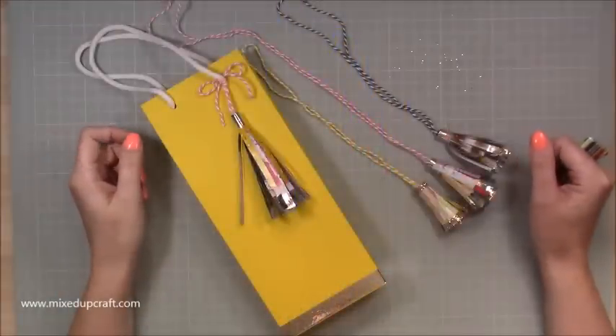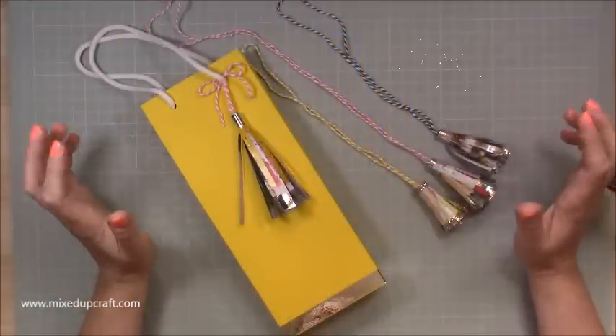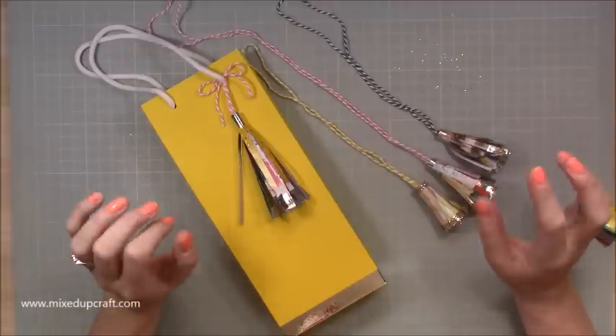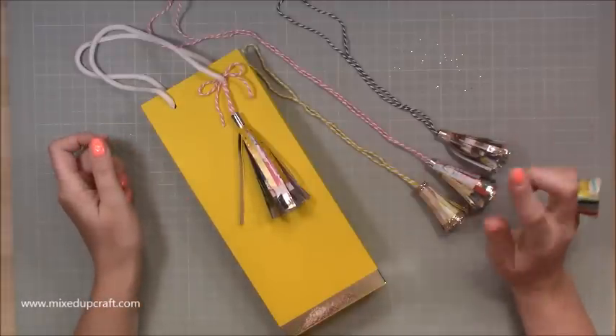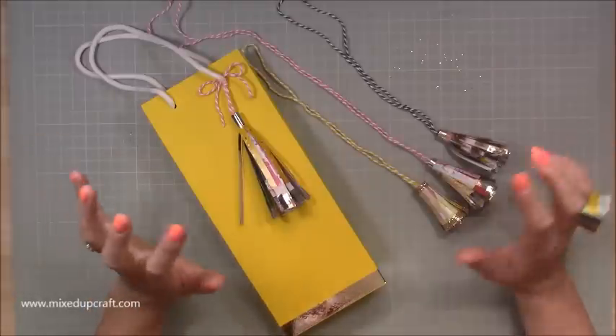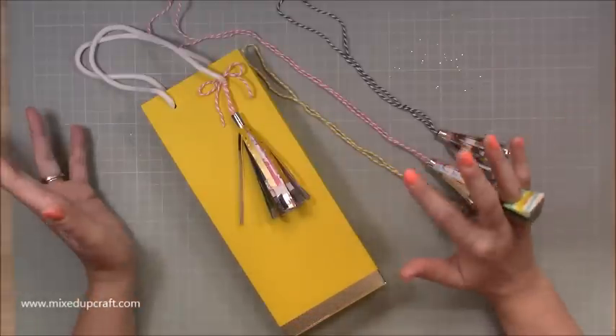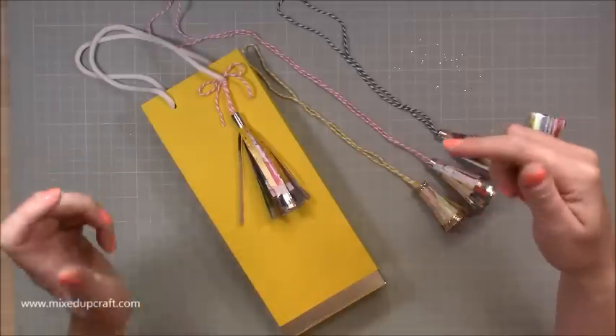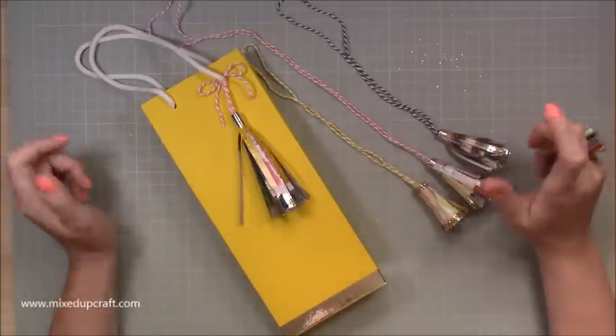Hi everybody, it's Sam at Mix Up Craft. Thank you for watching my tutorial today. I'm going to be showing you a recycle and reuse project. This is the article I have in the September issue of the Social Paper Crafter magazine. This tutorial sits side by side with the pictorial in that magazine, and all those links will be shared in the video description box below and also over on my blog.